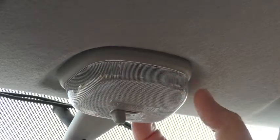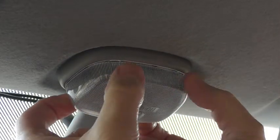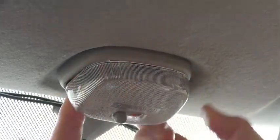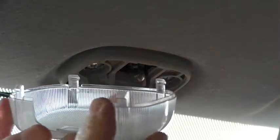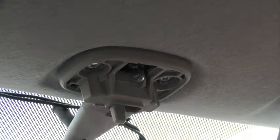Basically this dome pulls off and it's held by four little clips, so you need to put your fingers at the back, in front of it, and at the top. If you give it a little squeeze, the back end just pops down and then just pull it gently and it comes off. What you've got is these four little tangs here, and the two at the back which sort of sit up in the light itself.